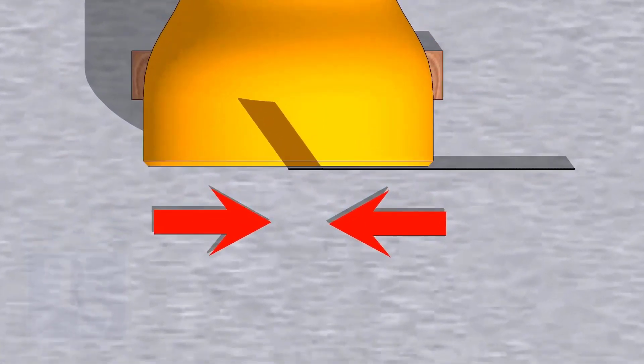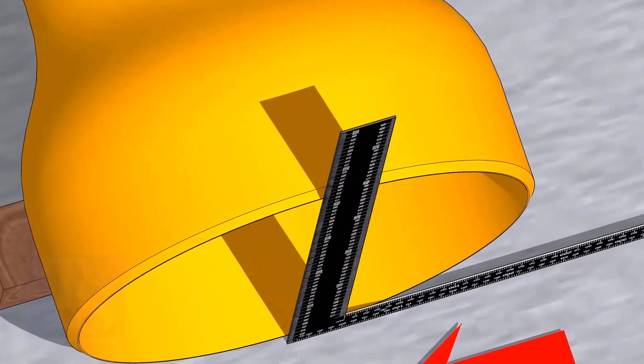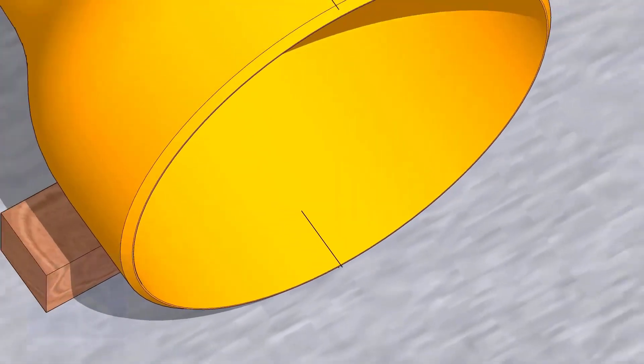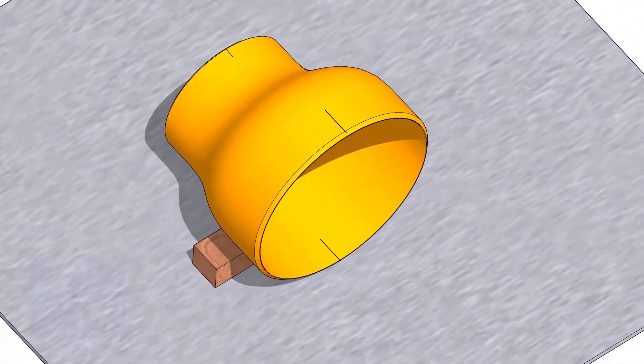Mark lines on the top and bottom sides. Mark centers at the smaller end also.